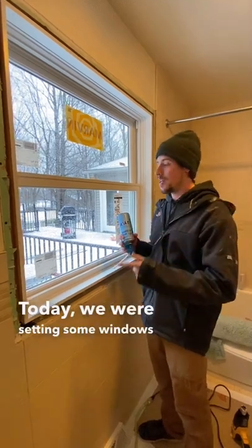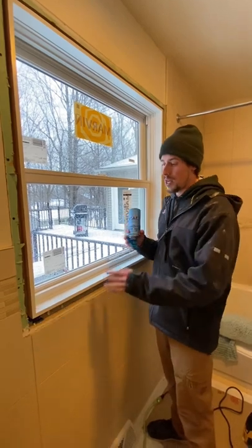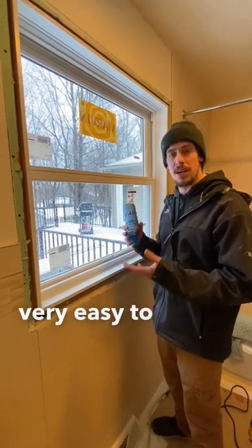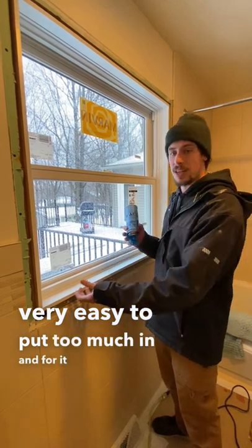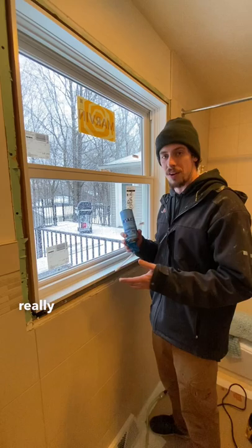Today we were setting some windows and I want to show you this quick tip when you're using spray foam insulation. What can happen if you're not used to this — it's very easy to put too much in and for it to come oozing out, and you do not want to get this on stuff because it's really hard to get off.